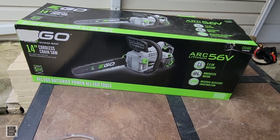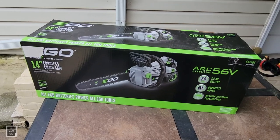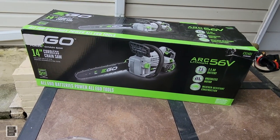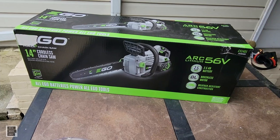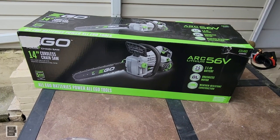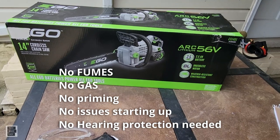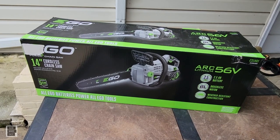This is a 14-inch chainsaw — the EGO 56-volt battery-operated chainsaw. It uses EGO's Arc Lithium battery technology. If you don't know EGO, the really cool thing about them is there's one battery for every tool they make: snowblowers, blowers, lawnmowers — you name it. That's why EGO has a really good following. I also love GreenWorks, Ryobi, Cobalt — lots of great battery-operated products that get you off gas and away from fumes. This is the 14-inch bar and chain chainsaw.